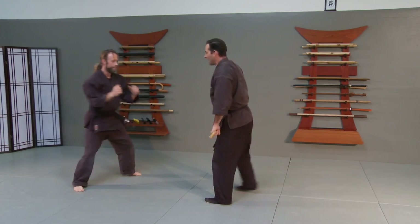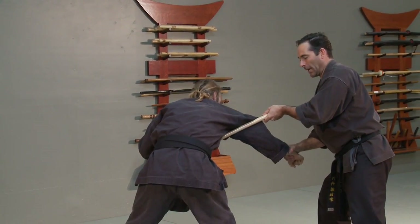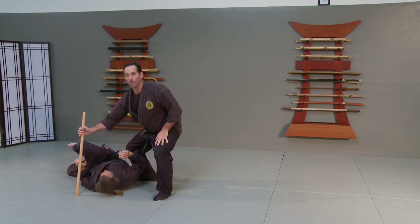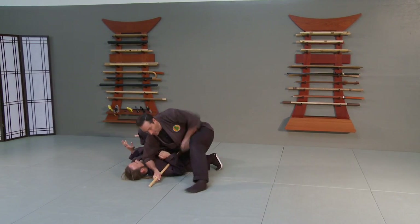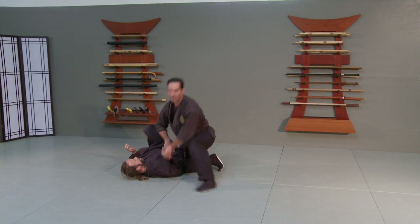He throws that same punch. This time I go to the outside and I start to try and do this. He bends his elbow and pulls this in, so I rock this up and take him down into that other angle. We're here, he drops down, gets tough, I switch that hanbo down, and I can come across and finish him off in a lot of different ways with this.